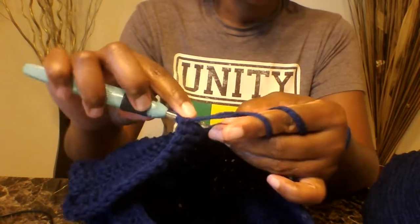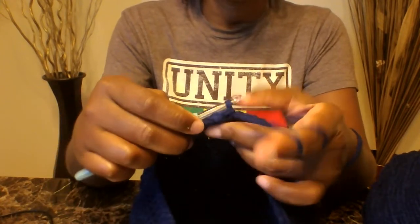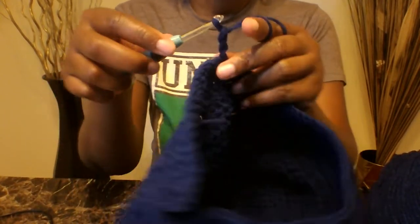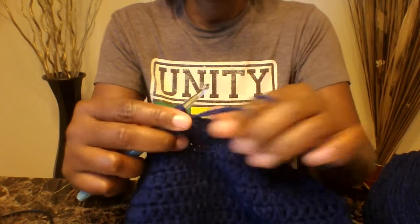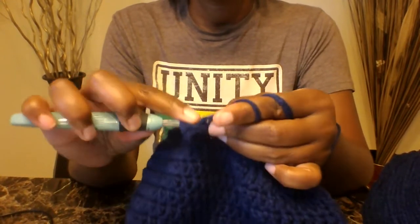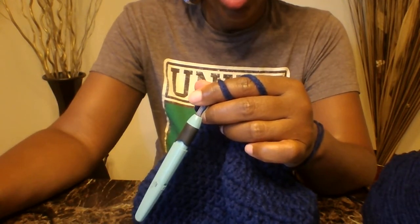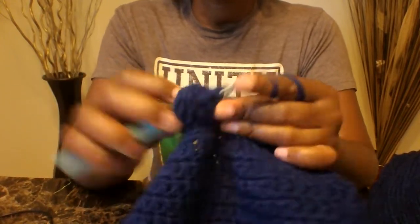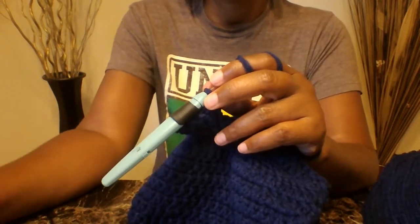In the next stitch do a slip stitch, then chain three — one, two, three — and turn your work around. In the next stitch you're going to do two double crochets, then alternate: one double crochet into the next stitch, two double crochets into the next stitch. Repeat that process all the way to the end.